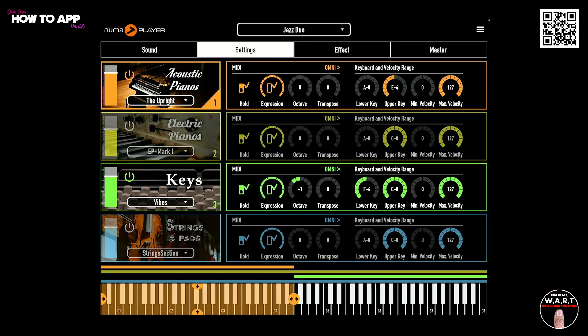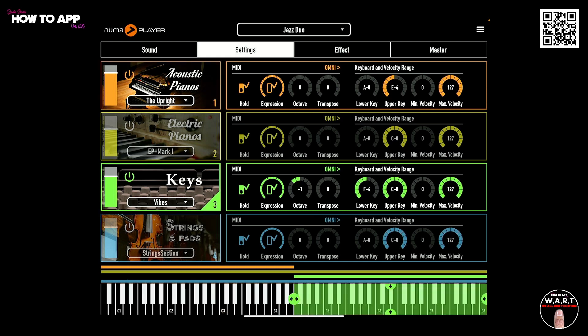In the settings section here, you can actually split your instruments across the keyboard. You can see here the acoustic pianos is set to the left side and the keys are set to the right side. And you can do this with all four instruments.